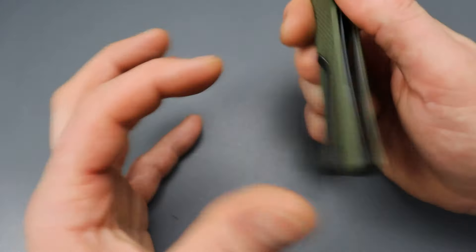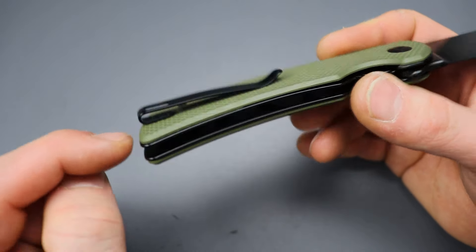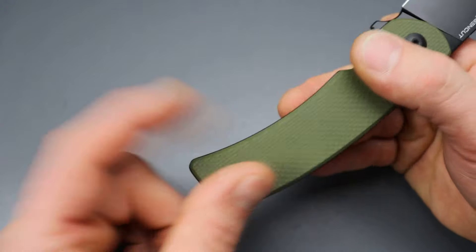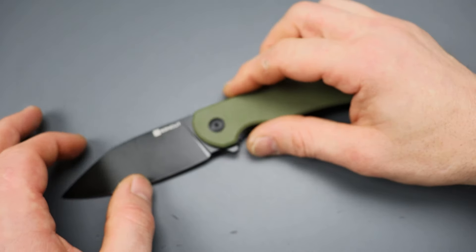The handle is very very grippy. It has a deep carry clip that's not inset, but it does have flat screws so nothing gets in the way, and it is reversible. Titanium alloy hardware all the way around. This is definitely a large knife.